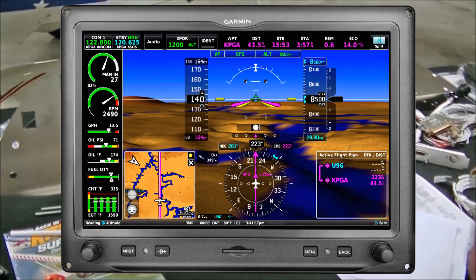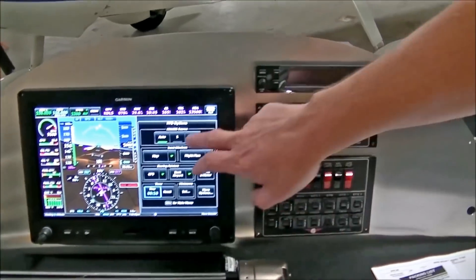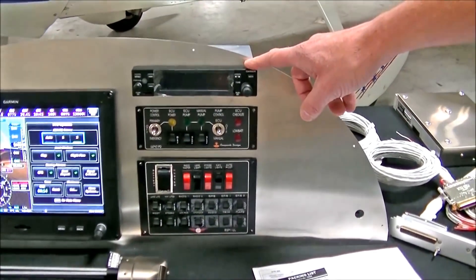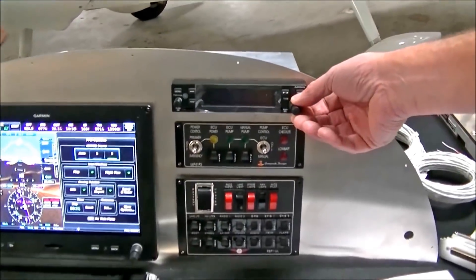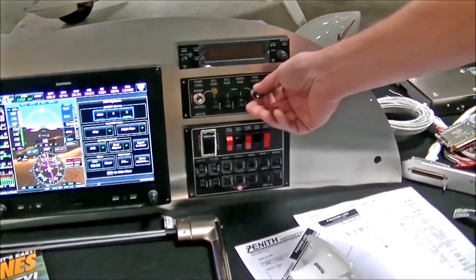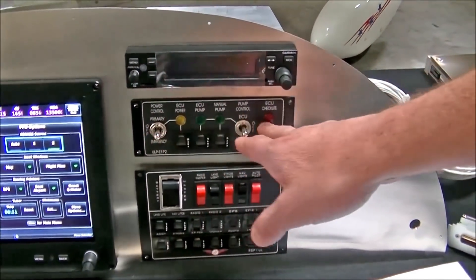It is pretty nice stuff. We have the G3X unit — that's the big screen on the left here. On the right side we have the Garmin COM radio, I think it's called the 200 or 220 — it's just a COM radio. And then this customer is using the UL Power, so we have a fuel-injection engine with backup fuel pumps and ECUs. That's what this control unit is for.